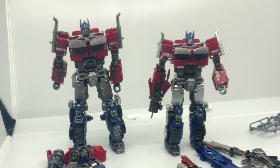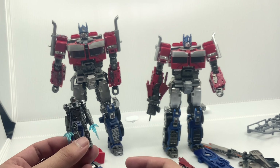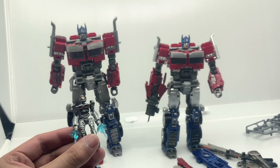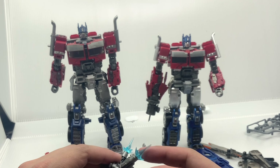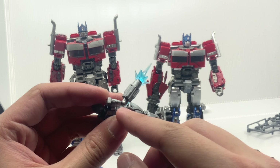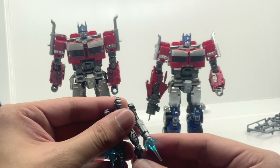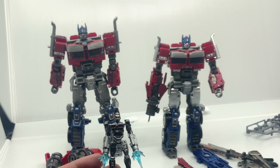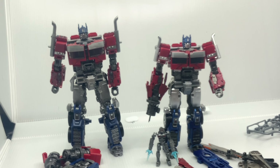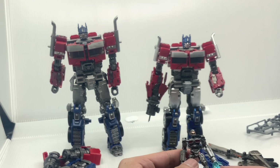We also have the hologram earth — for the Byway it seems to be a more intricate shape, while the MXC one is just circular. The MXC one also has a hologram Transwarp key from the Rise of the Beasts movie, and we have the Transwarp key as well — those are additional accessories that only the MXC one has. The Byway doesn't have this.